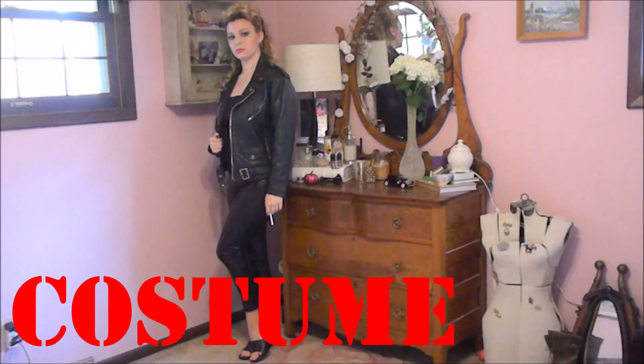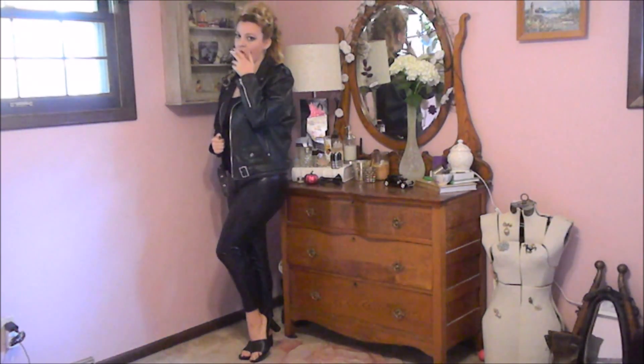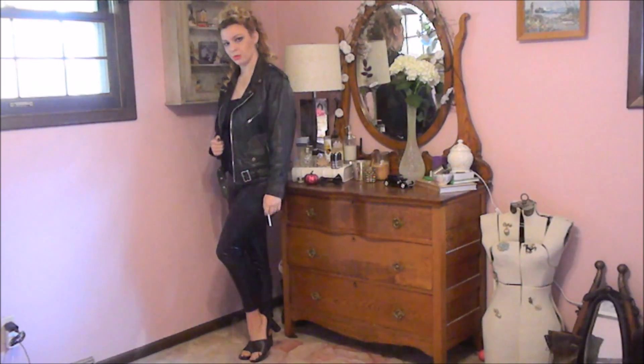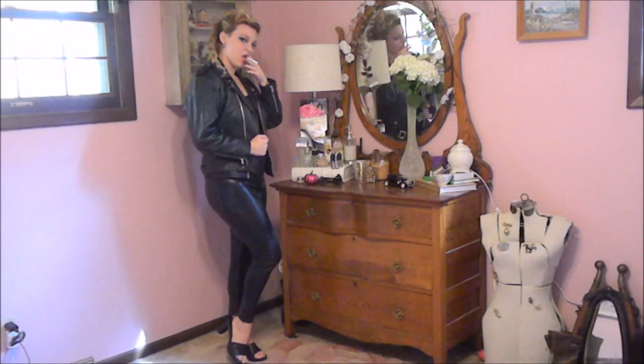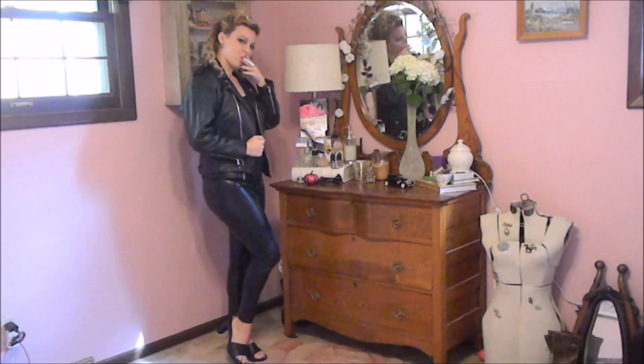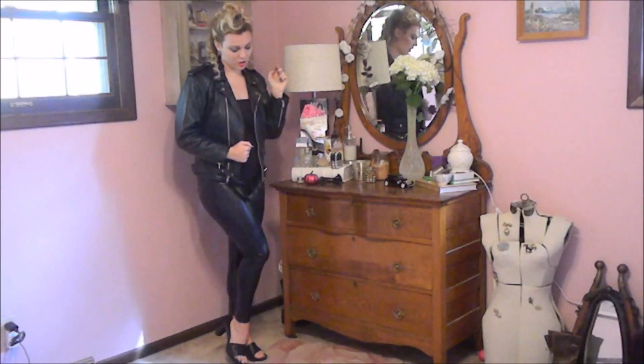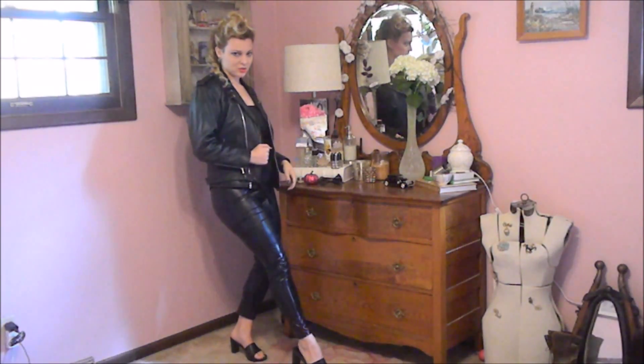For the costume, all I did was take a pair of wet-look leggings, a black camisole that I just tucked the straps into to make an off-the-shoulder, my black motorcycle jacket, and a pair of open-toed mule slides. Hers are actually red, mine are black, but I'm all about using what you actually have on hand so you don't have to spend money. So this is as close as I could get, and I think it turned out fairly well.